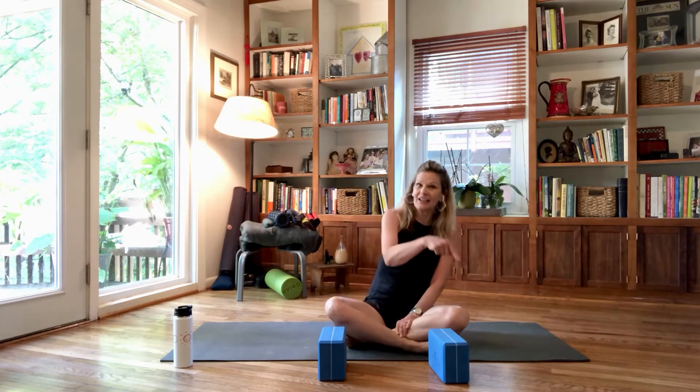Hi and welcome. Today we're going to do a full body stretch to open up hips, shoulders, and the spine. This can be done sitting in a chair or on the floor like I am. I'm Beth Graham, and if you're new to my channel, click subscribe.